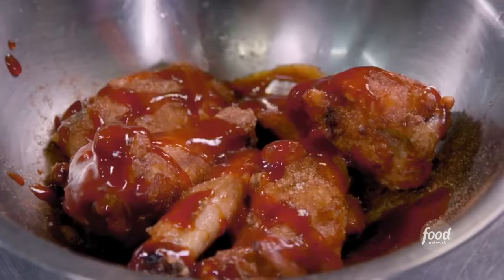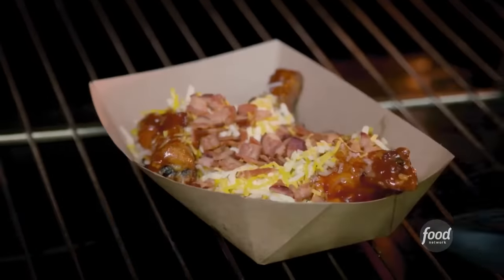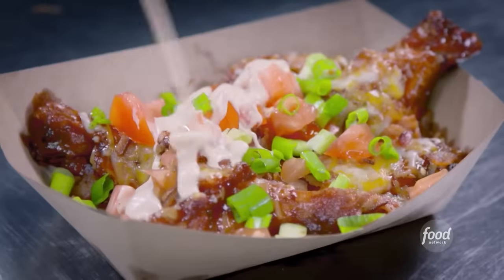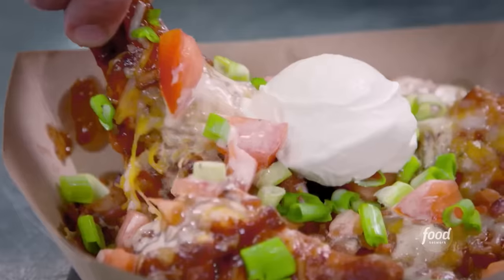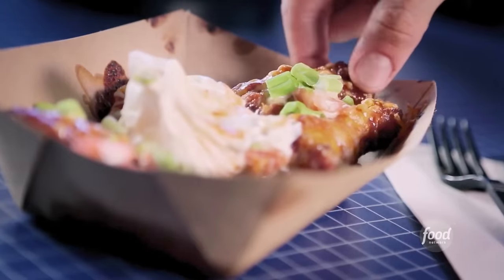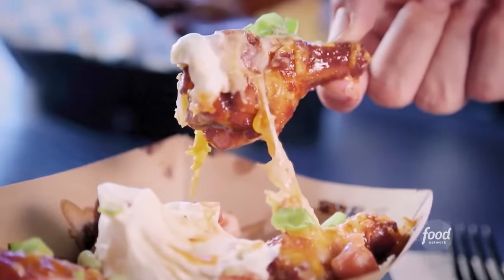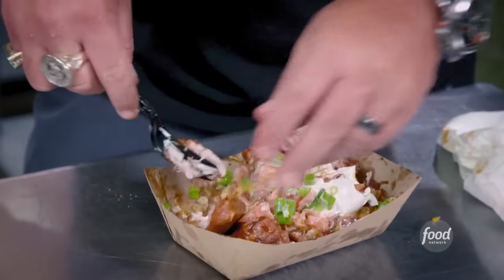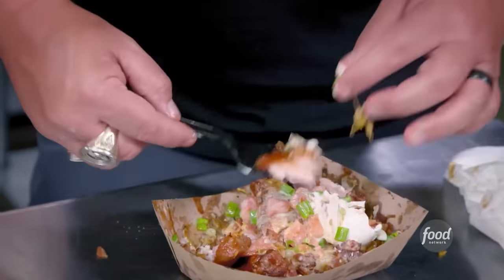Hit the wings with some moonshine barbecue sauce, cheese, bacon — pop it in the oven for a minute. So where are the tortillas? There are no tortillas — the wing is the nacho, so it has all the toppings on it. Diced tomato, green onion, spicy ranch, sour cream. It's a really good wing — I love the smoke, a little fry to it. You get the crunch of the outside of the wing, the cheese melts on really nice, the bacon sticks to it. You hit that moonshine sauce on there, which is dynamite, then some cool sour cream. That's one of the most unique dishes I've seen on Triple D, and you actually pull it off.